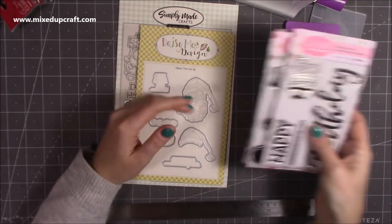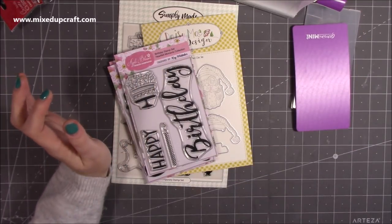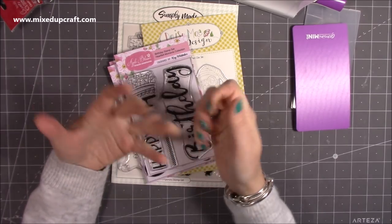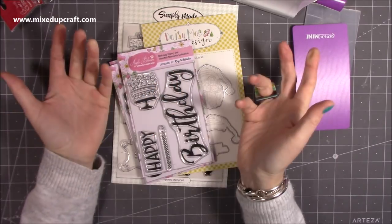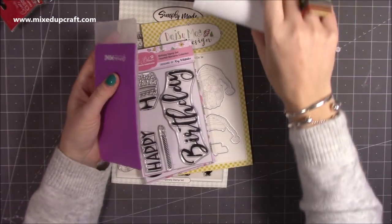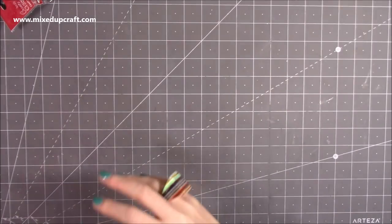So that's what I got from Craft Stash. They always have good deals. If you're new to Craft Stash, they offer worldwide shipping and if it's your first time purchasing with them, you get 20% off anyway, plus the free shipping. So now's a really good time to shop. I'll share the links below because I know a lot of you like to go and check out the bargains.